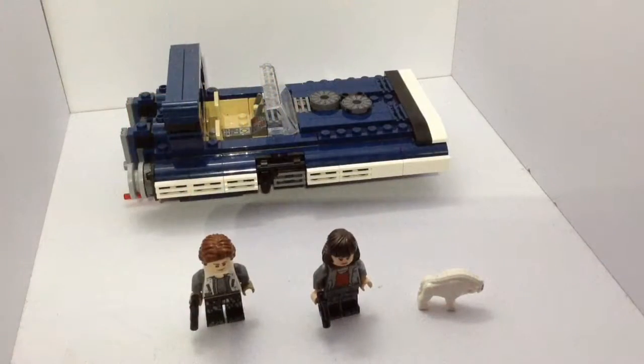Hello, this is Darth Jar Jar, and welcome to my review on the 75209 Han Solo's Landspeeder. This set came out in the first wave of Solo sets in April 2018.